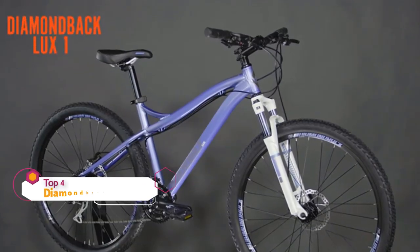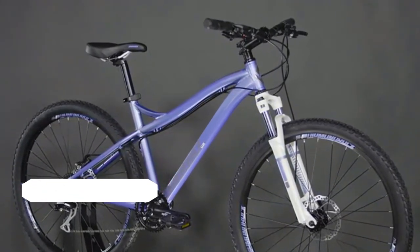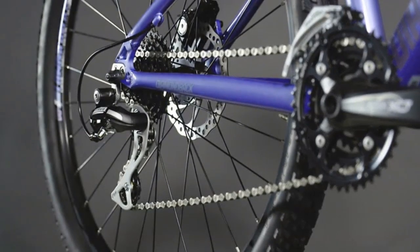The Luxe 1 is our women's specific aluminum hardtail mountain bike, designed to suit a wide range of female riders looking to explore some single track. No matter where you ride, the Shimano 3x8 drivetrain will get you there. 24 gearing choices guarantee you'll find the right cadence and speed for any terrain.